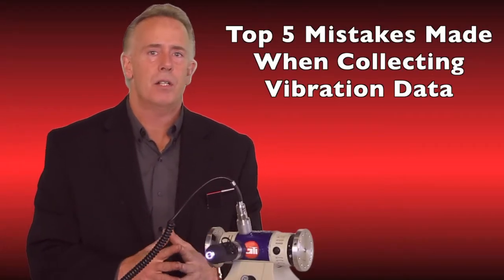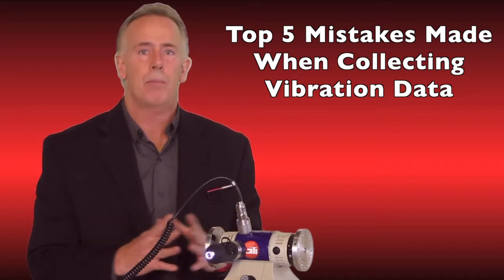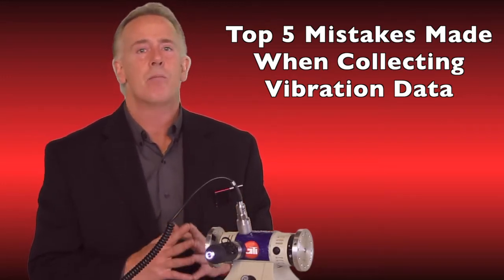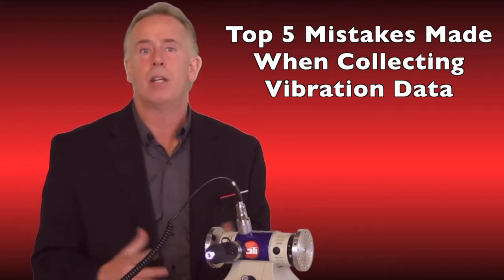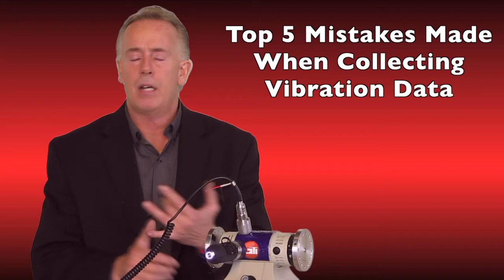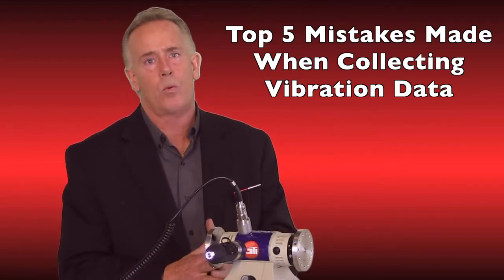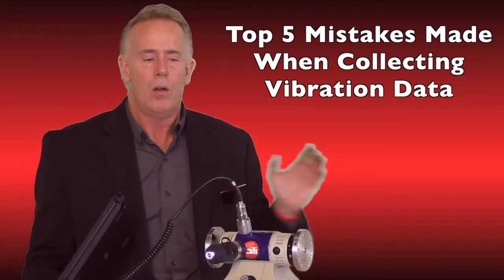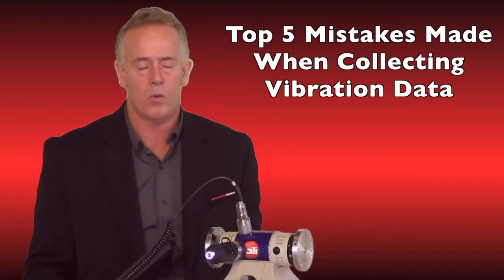Welcome to GTI Predictive Technology. My name is Tom Honig. We're doing a video today to help people with their vibration data collection. We're going to be naming the five most common mistakes made when collecting vibration data with an analyzer — and not just our analyzer, any analyzer, from a 30-year-old piece of equipment all the way to what I'm demonstrating today on our iPad wireless and wired systems, both hooked up to this test motor.